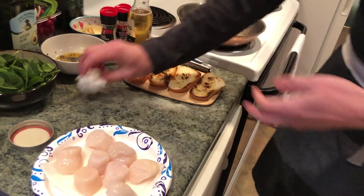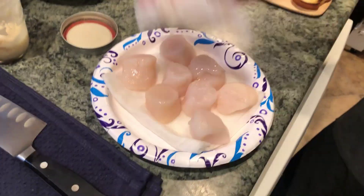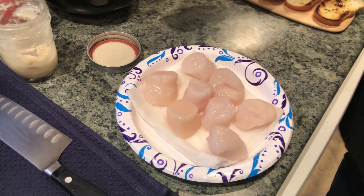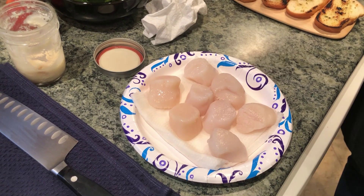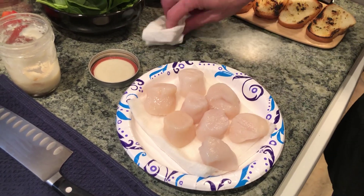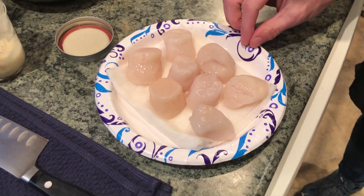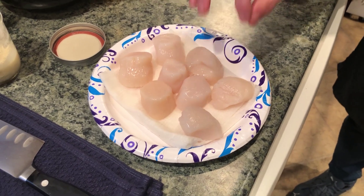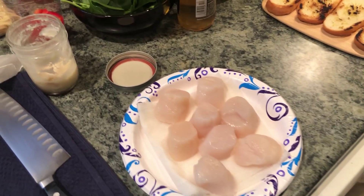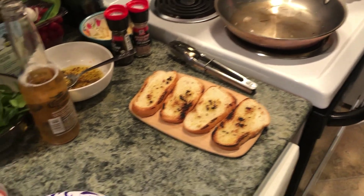You're going to take your scallops, which are at room temperature. Do you dry them off first? Yes — and as you can see, I have already done that. You never want to put something wet into oil or bacon fat or you're going to have a mess. There are also two different types — these are sea scallops, and then there are bay scallops, which are much tinier. That's how fast it took to get our bacon grease ready.